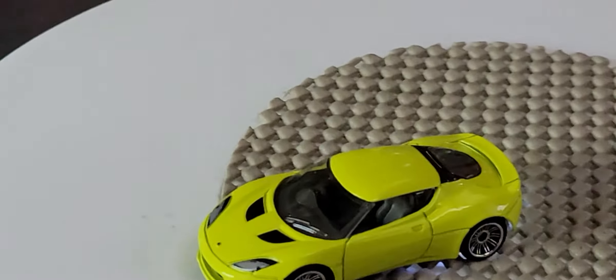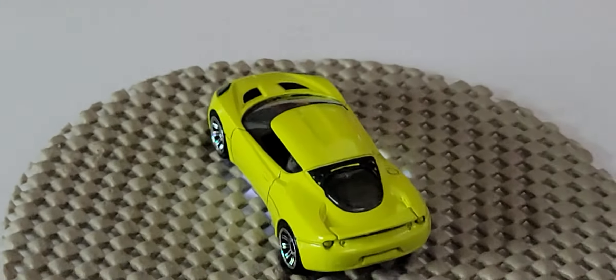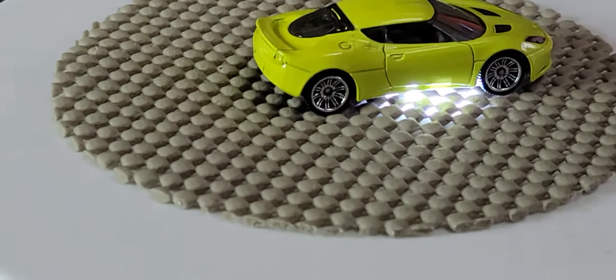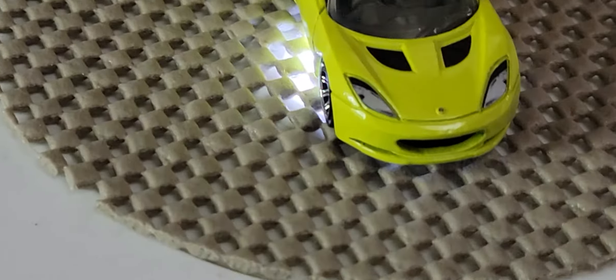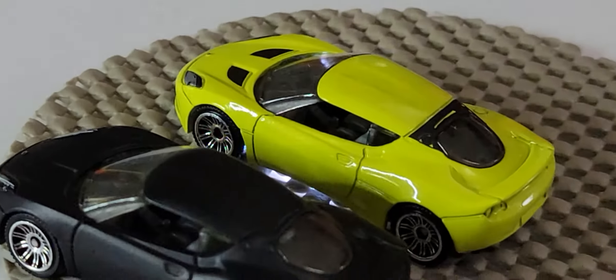Let's zoom in — that's a Lotus Evora, a 2008 model. Again, it doesn't look like it's been detailed at the back, which is too bad, but it does have front detailing — the lights are filled in. It's actually quite a nice car and has quite a bit of weight to it.